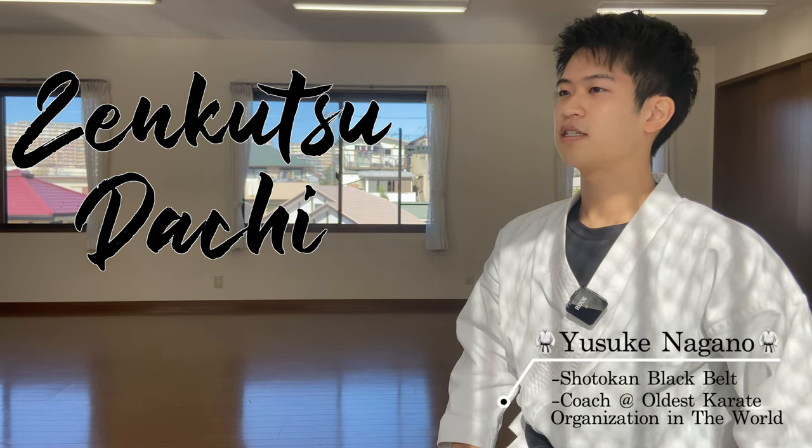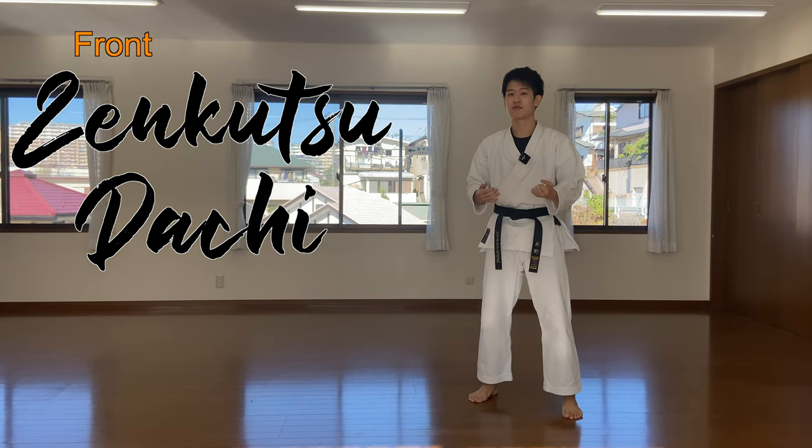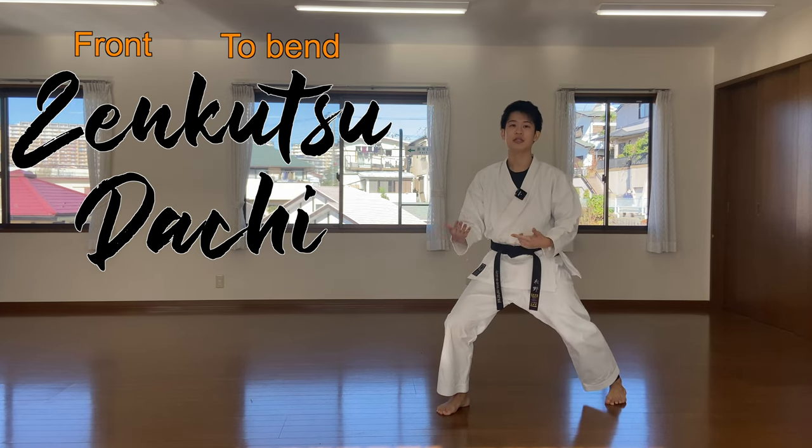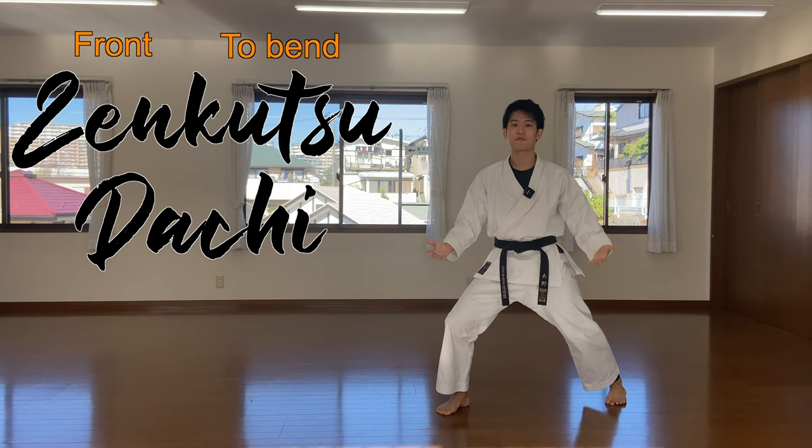Zenkutsu-dachi. Zen means front and kutsu means to bend. So we're basically bending the front leg, resulting in a front stance.